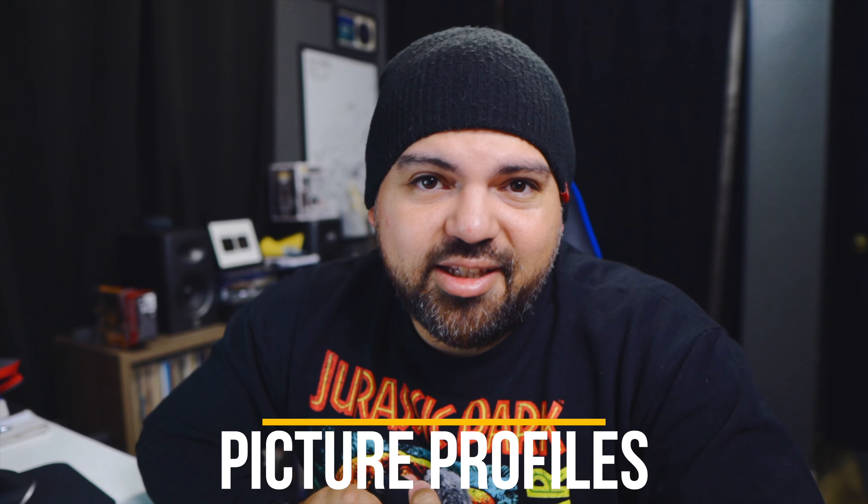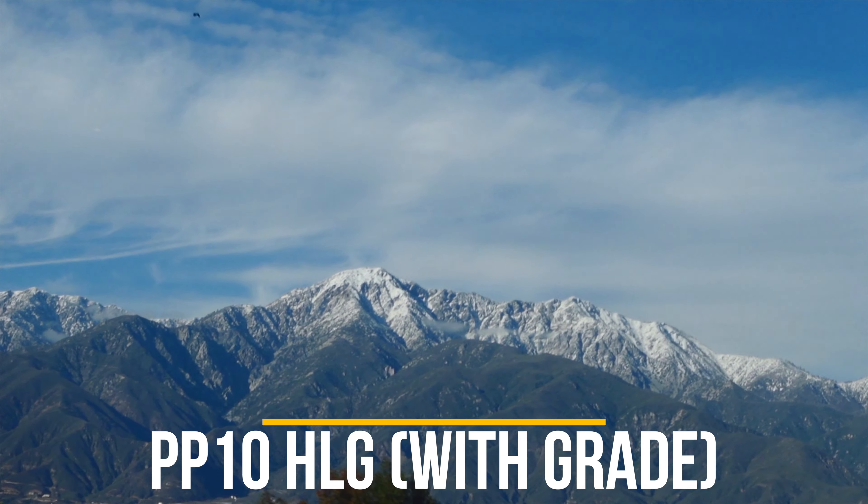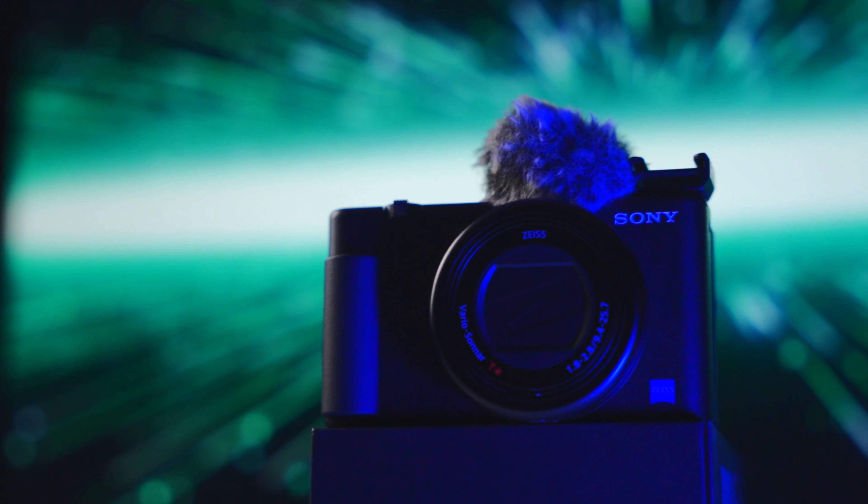One super underrated feature in this camera is picture profiles — you're not going to get that in a smartphone, and you only get it in higher-end cameras. You get picture profiles like S-Log, S-Log 3, and HLG. I use HLG, and while it's sometimes said HLG isn't recommended for this sensor, I've found it looks great. HLG is the picture profile I use for most of my projects and I can match footage from this camera to more professional cameras — you probably won't even notice, to be honest.